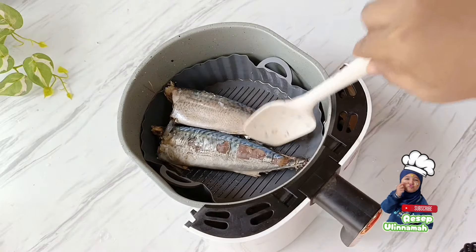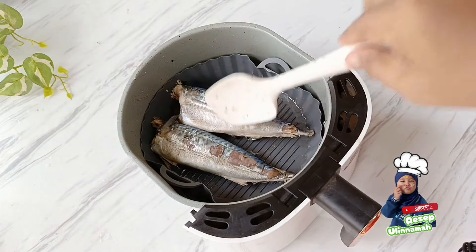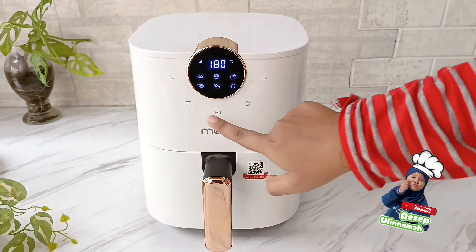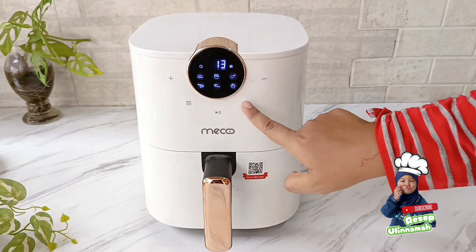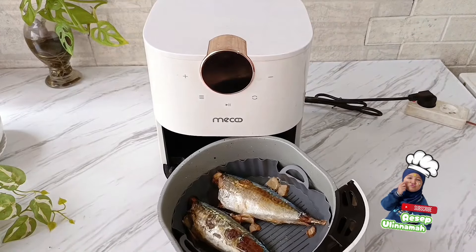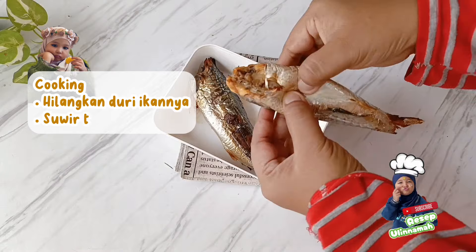Kemudian goreng di air fryer. Kalian juga bisa menggorengnya manual atau digoreng di minyak panas. Di sini saya atur suhunya 180 selama 13 menit di menu ikan. Fungsinya digoreng terlebih dahulu supaya ikannya tidak hancur banget saat ditumis. Tambahkan potongan 2 cm jahe ketika menggoreng ikannya supaya tidak amis.